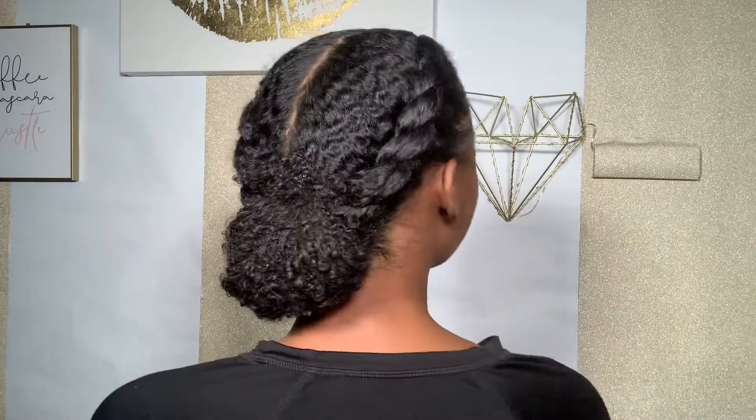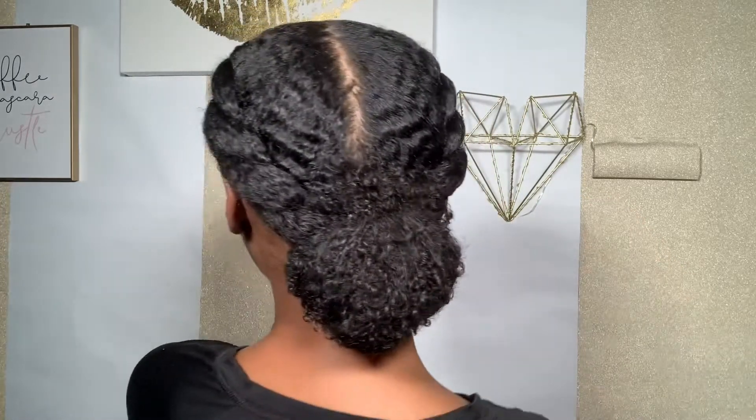Hi guys, welcome or welcome back to my channel! Today's just a simple bun tutorial — it's a hairstyle that I did on Instagram and a lot of you guys requested a tutorial, so here it is. If you're interested in seeing how I got this hairstyle, this simple bun style right here, just keep watching.